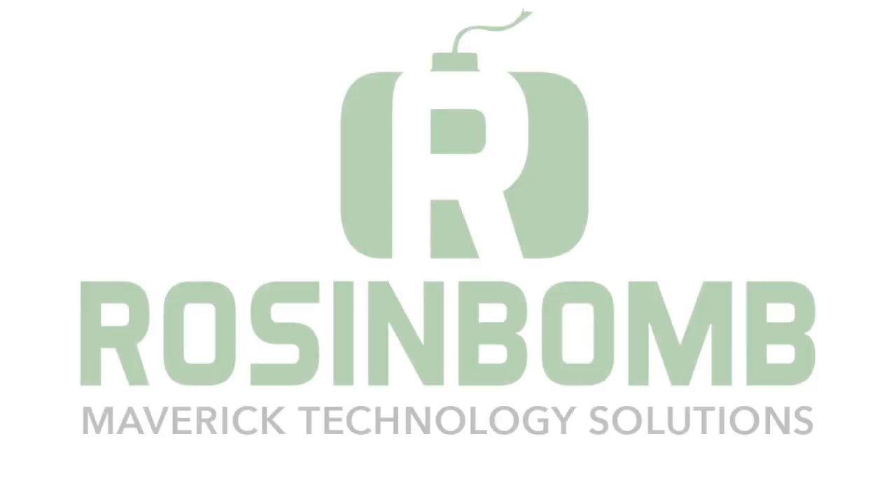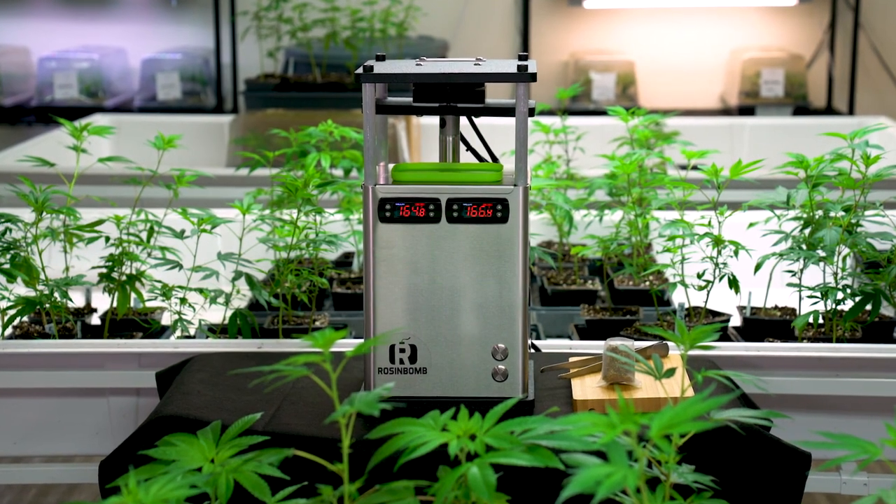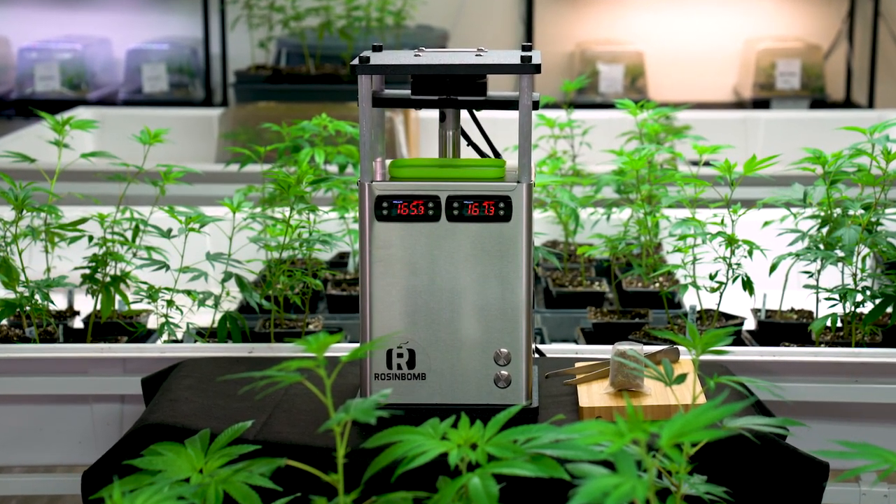Maverick Technology Solutions, the leader in organic solventless extraction, introduces the Rosenbaum M60. It's not new technology, it's revolutionary technology.